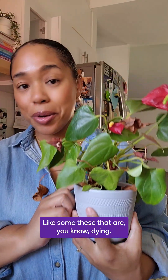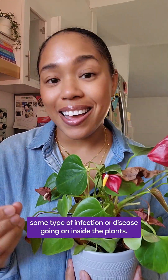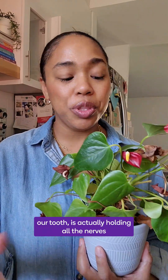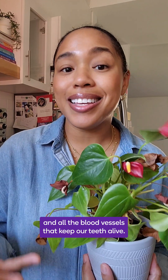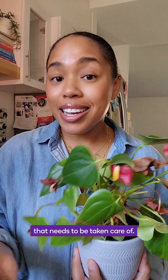Now, like some of these that are dying, that means there's some type of infection or disease going on inside the plant. The tiny tube, which we call the pulp inside our tooth, is actually holding all the nerves and all the blood vessels that keep our teeth alive. And if there's an infection or disease going on, that needs to be taken care of.